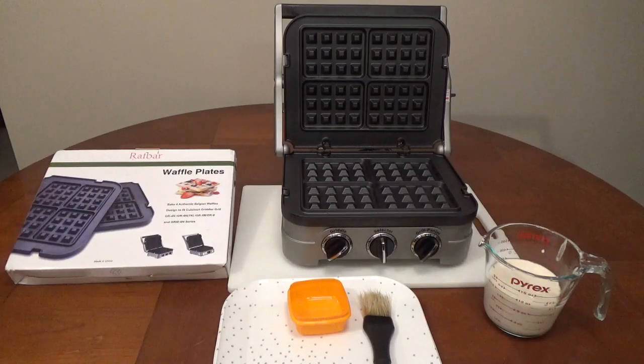Raft Bar Waffle Plates let you cook waffles with your griddler. These work with griddlers that have 9 by 11 removable cooking grates. The aluminum waffle plates have a non-stick surface and will make 4¾ inch waffles at a time.